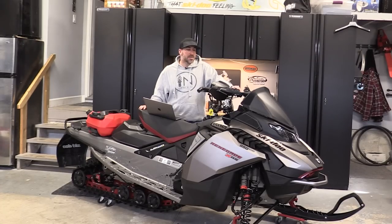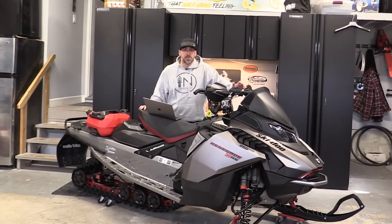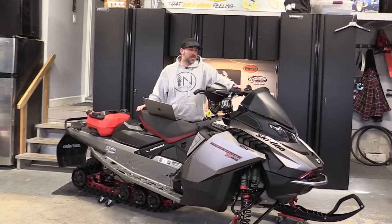Had an opportunity to put a lot of K on this sled — 6,500 kilometers on it from riding through absolutely all different types of conditions. I thought it would be great to just spend some time talking in a bit more detail about some of the things that I really enjoyed about the sled, some issues I had, and some refinements and improvements that I think Ski-Doo can make on future models. Jesse and I absolutely love our Renegade 850s — we're huge fans of the 850 E-TEC and we've been running them for quite some time.